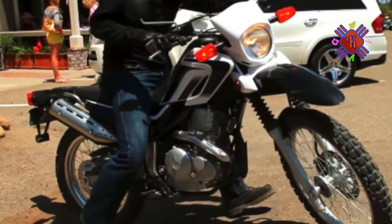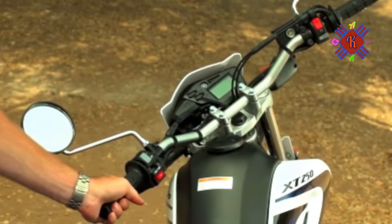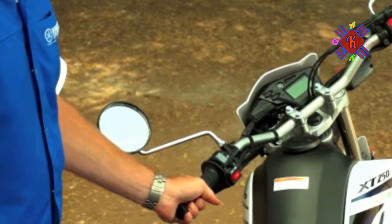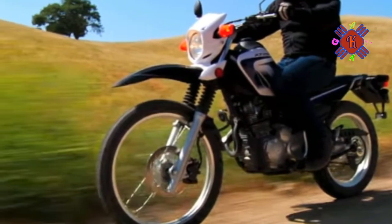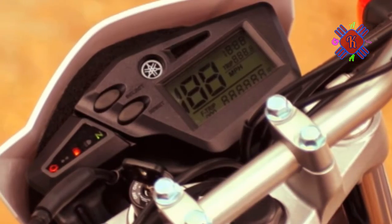The XT250 handles very nicely, even at low speeds. Given that the turning angle is 51 degrees — almost into trials bike territory — and it has a short wheelbase, it's no surprise that it has a super tight turning radius and maneuverability worth mentioning. And it's lightweight, only 291 pounds.